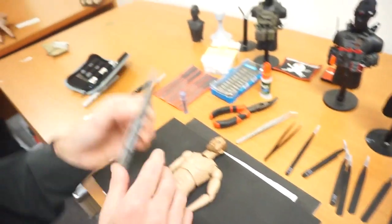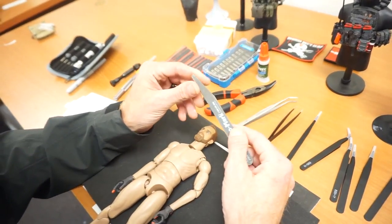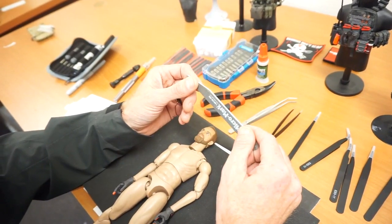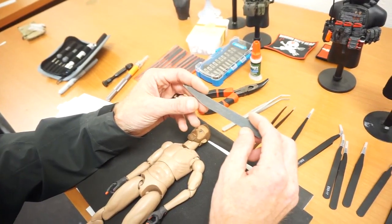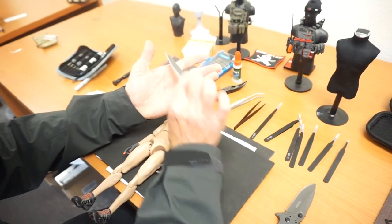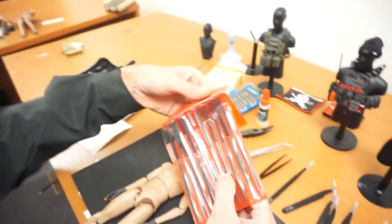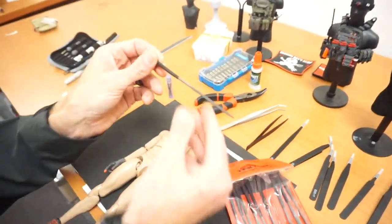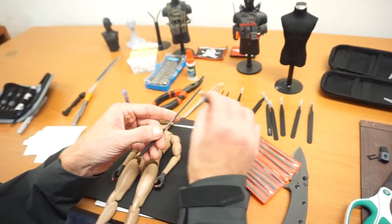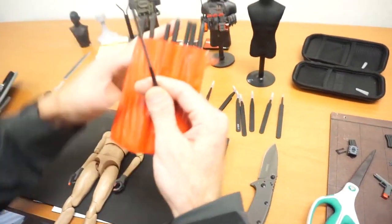Next thing I use — this right here is a nail file, and you can actually get all different grits. It's like sandpaper — it is sandpaper. I use this a lot when putting together some weapons; sometimes we have parts that don't fit quite right, so I like to go in and shave it a little bit. I also have files in different shapes, depending on what I'm working on. Highly recommend these.